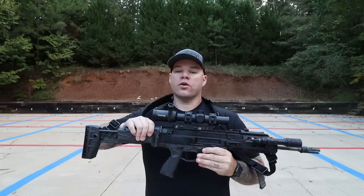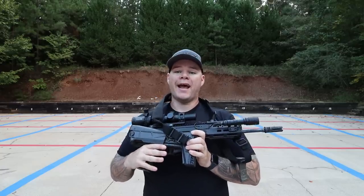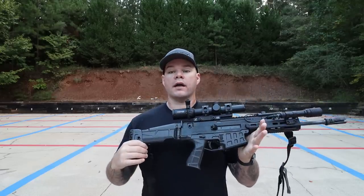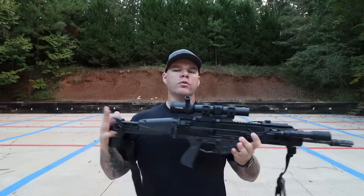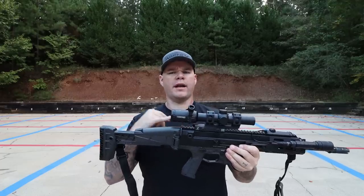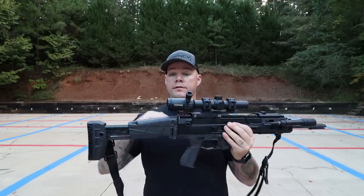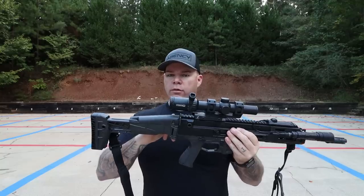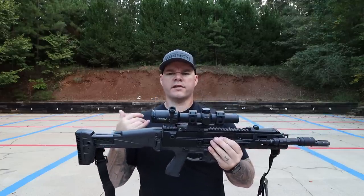Because it is a short-stroke piston system, we're not relying on a buffer tube like with the AR platform, so I can still fire it from the folded position if needed. The main advantage of the folding stock is it makes the gun very storable. The stock itself I really do like — it's rapidly adjustable. One thing we generally see when we get away from a buffer tube is optic mount heights have to change. The cheek riser built into this stock allowed me to use a traditional 1.5 mount for the Steiner T5Xi I used for the review.